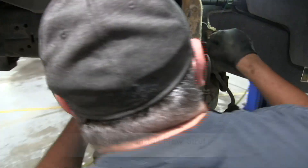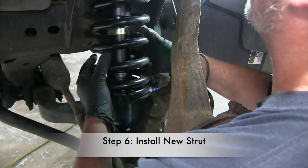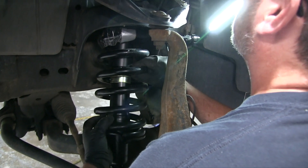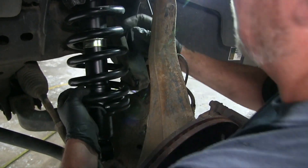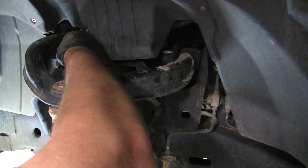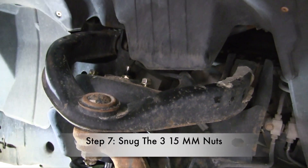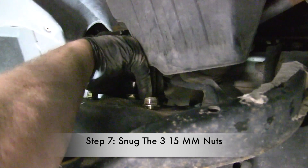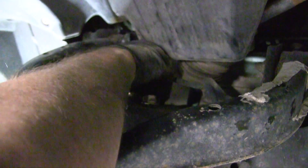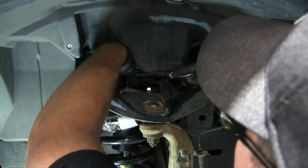You basically reverse the process. Move it around to get it in there just right, then align those three bolt holes. Start the nuts on top to get them going. One thing that was different — the nuts that come with the strut are 15 millimeters instead of 14. Get those all started and snugged up, making sure none are cross-threaded. Then we'll torque them to spec later.